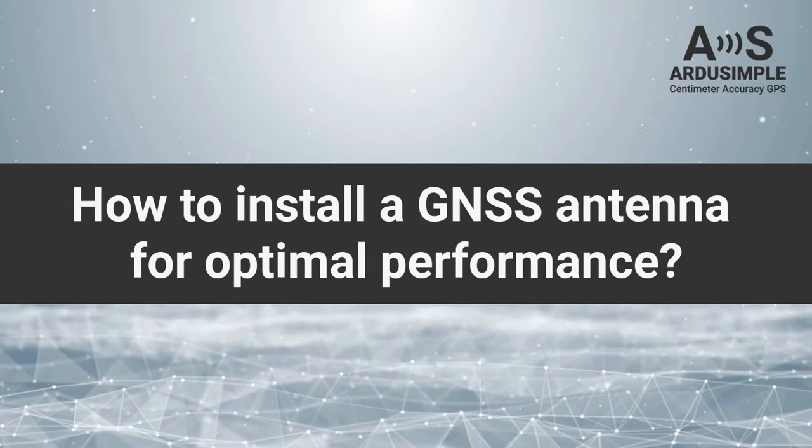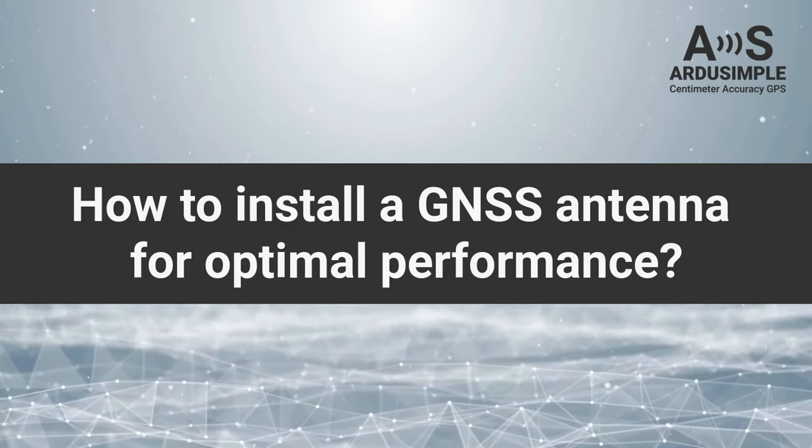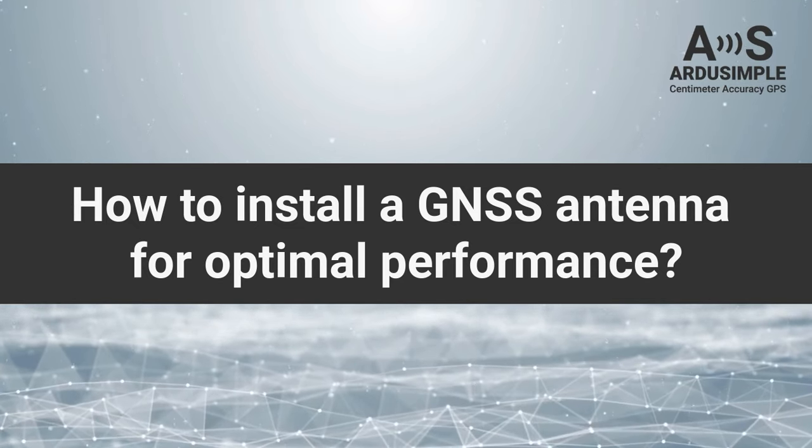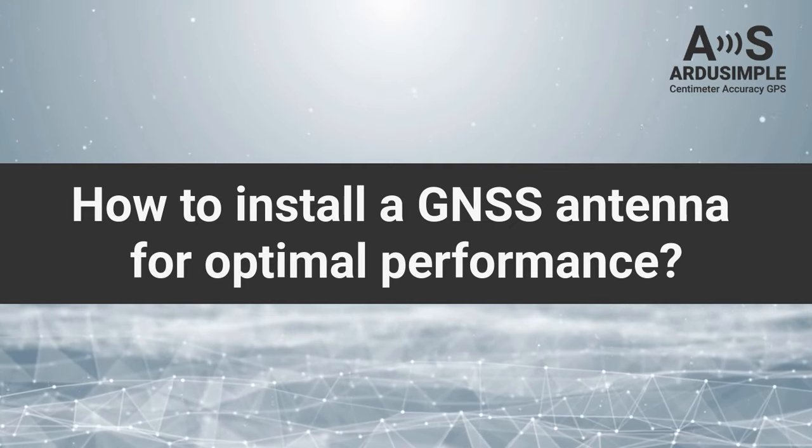Welcome to our tutorial on how to install a GNSS antenna for optimal performance. Proper setup is crucial, as even small errors can significantly affect the accuracy of your results. Let's begin.